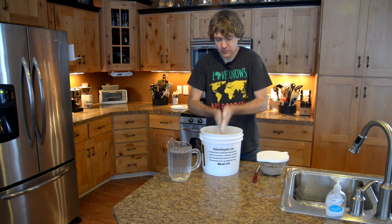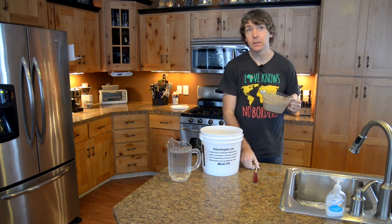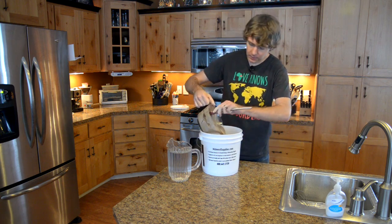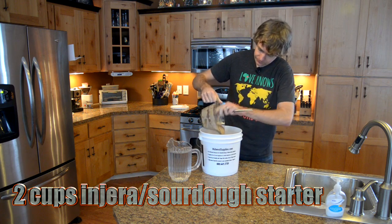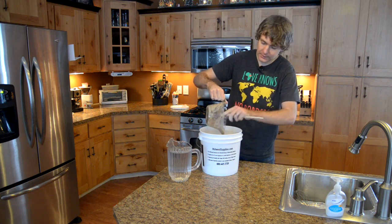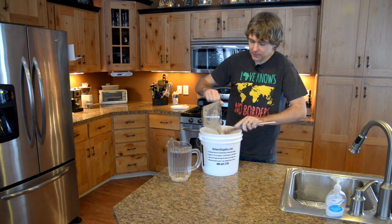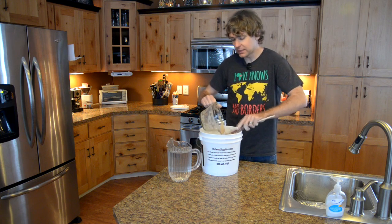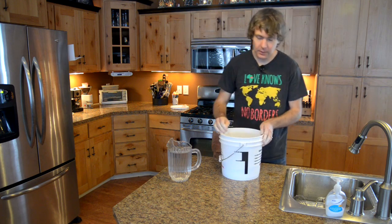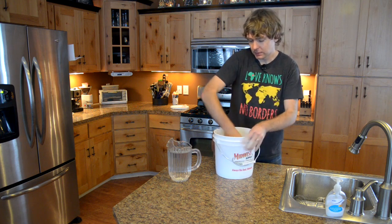Then you're going to take your starter, or your leet as I believe it's called in Amharic. I took this out of the fridge a couple days ago, fed it, and yesterday fed it some teff flour, so it should be good and healthy and happy. This is two cups of starter. If you don't have a starter, you can make one by just mixing some flour and water and letting it sit out on the counter for a week or more to ferment. This particular starter I've been maintaining for a couple years.